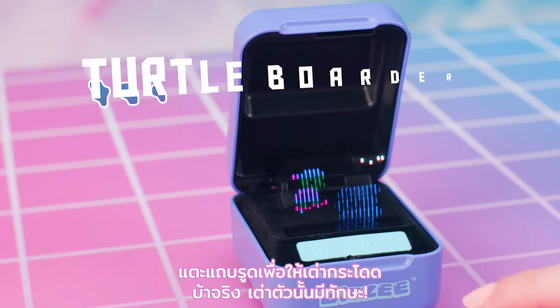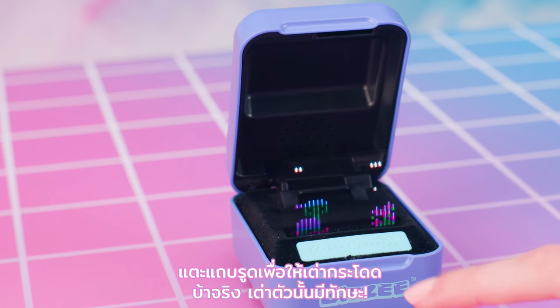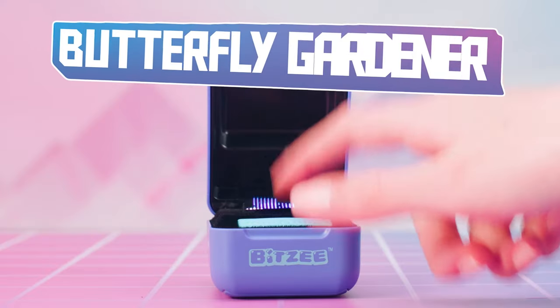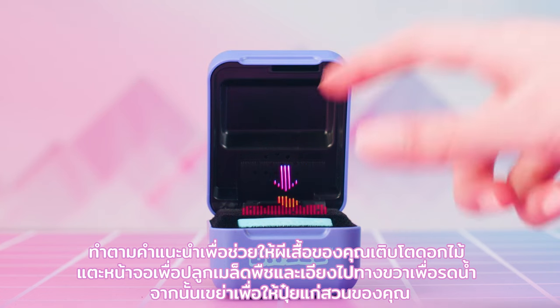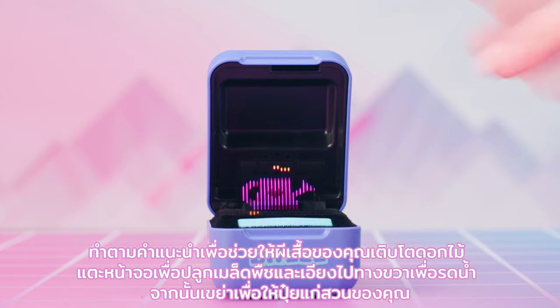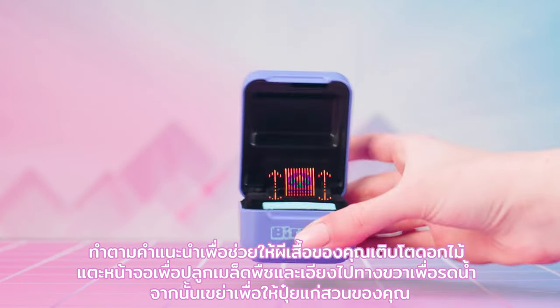Turtle Boarder: touch the swipe bar to make the turtle jump. That turtle has skills! Butterfly Gardener: follow the prompts to help your butterfly grow flowers. Touch the display to plant seeds and tilt right to water them. Then shake to fertilize your garden!